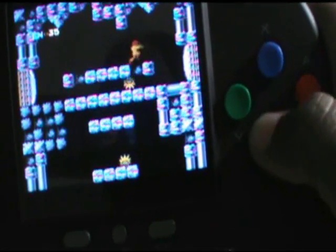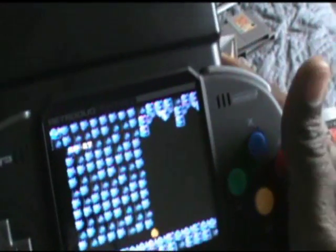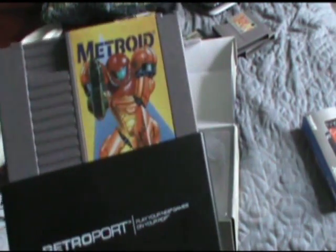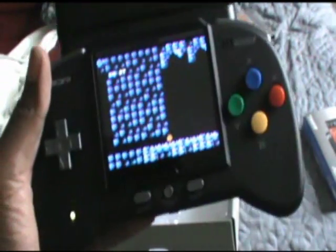The buttons feel good. The game plays solid. It doesn't take away anything at all from the original Nintendo experience. I was pretty impressed — for a handheld machine, I was very impressed. So now you know it works really well with your NES cartridge. If you ever want to have your NES cartridge on the go, on a plane, on a road trip, this is the way to go right here. Doesn't get any better than this.